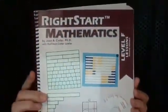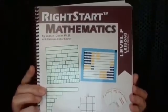Hi, and welcome to the first installment of Right Start Math, Level F, Second Edition Overview. This is the book that we're using, and we're going to be going over four lessons per week.